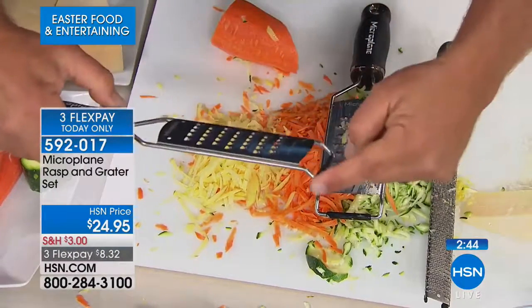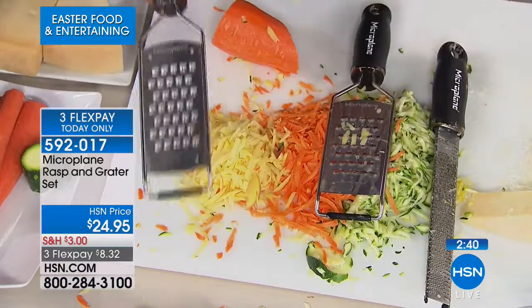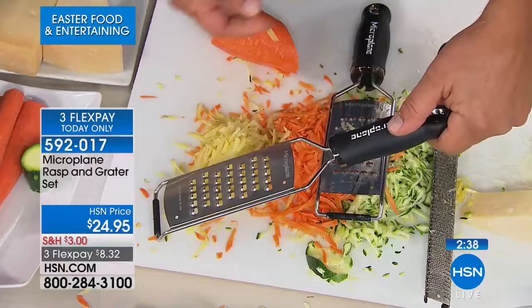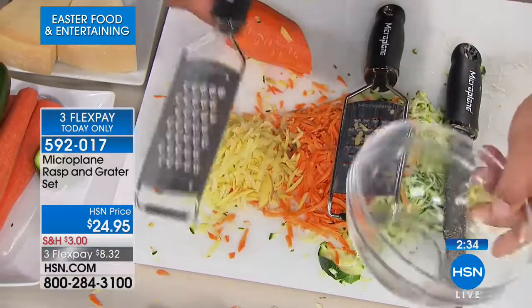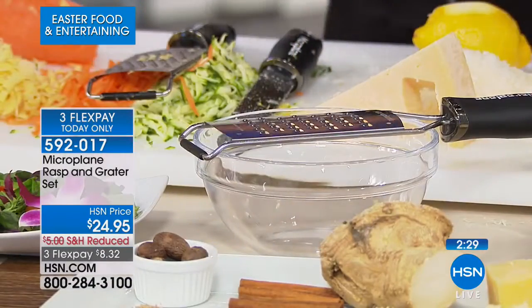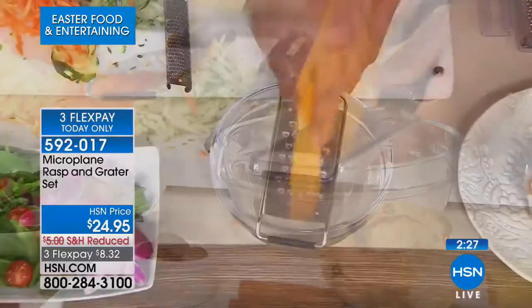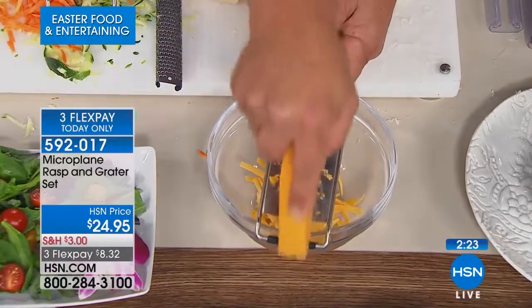Microplane came up with a design that's angled down, sets on your countertop, and has a little rubber piece so it won't move around. Because it has that little loop, it'll fit over any size salad bowl. Now you can put it over a bowl — maybe it's taco night and you want to grate up a whole bunch of cheddar cheese. Look at this — done in seconds. If you've used one of those old box graters before, it's a nightmare compared to this. We're almost full on this bowl already.